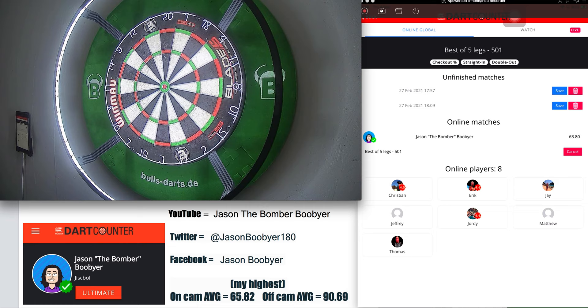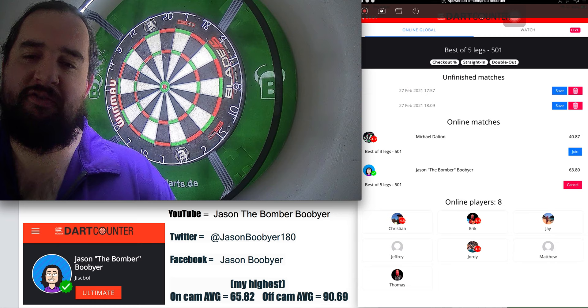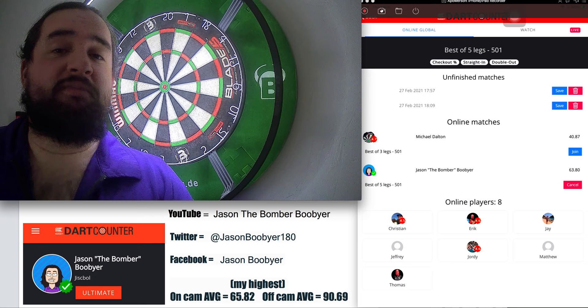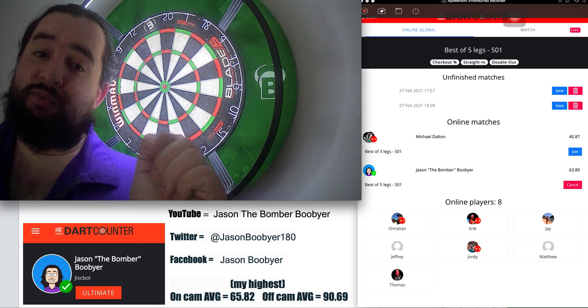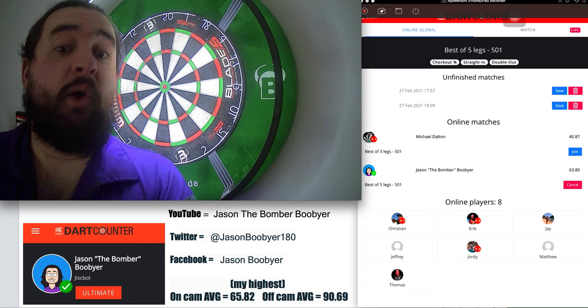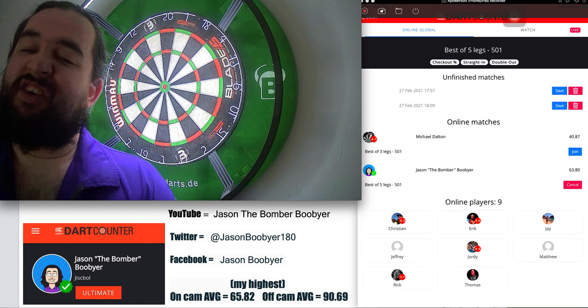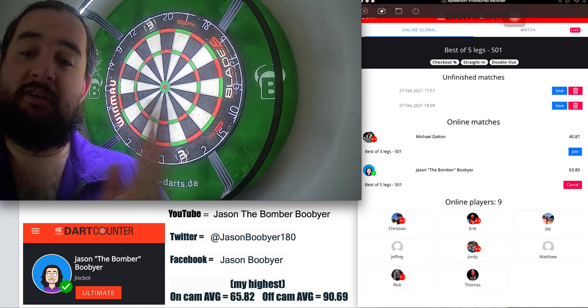I was absolutely super excited earlier. I had the opportunity, after winning a competition, to play Danny Baggish. Fairly enjoyed that one. Thank you very much Team Target for organising that, and thank you Danny Baggish for taking the time to play me. I wish you all the best with your PDC career. Congratulations on winning your tour card, by the way. Hopefully I can improve myself and my career — and hopefully I'll be winning a tour card soon as well. Might have to give it a couple of years, a lot of practice. But hey, all this hard work and practice pays off. Who knows where we can go.